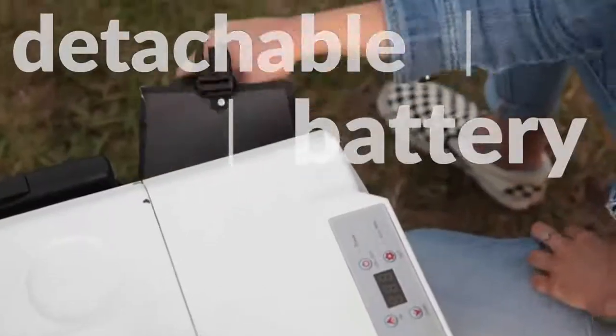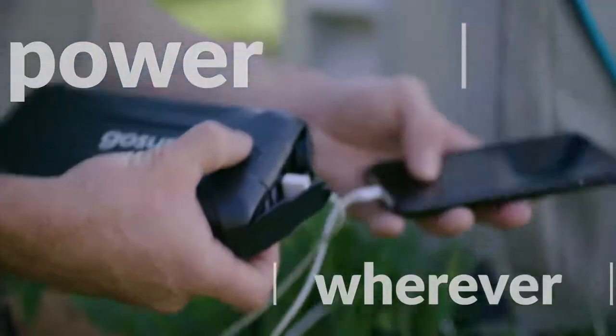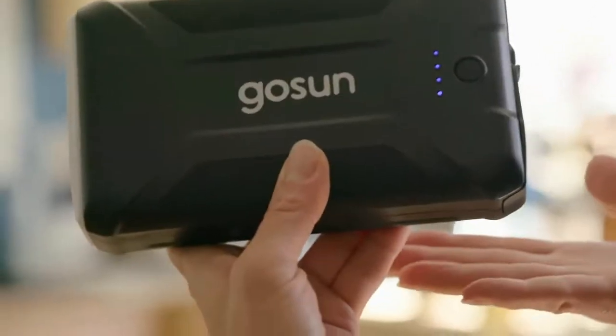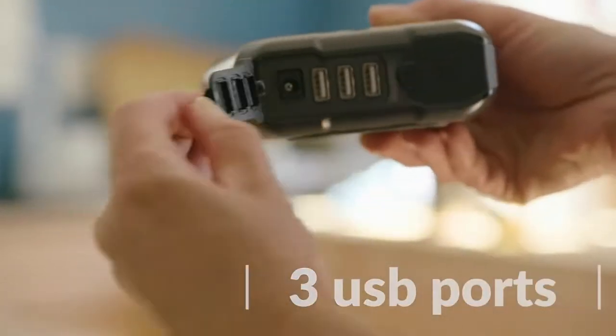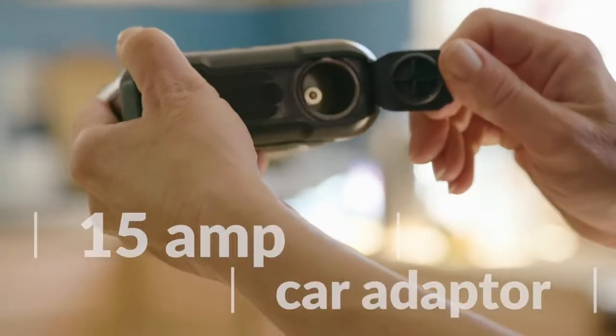Beyond fueling your fridge, the battery is detachable, so you have power whenever and wherever you need it. The power bank comes with a light, three USB ports for charging electronic devices, and a 15-amp car adapter to run accessories.